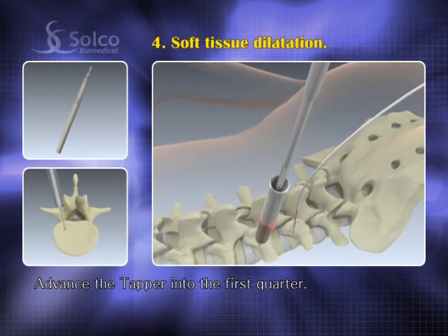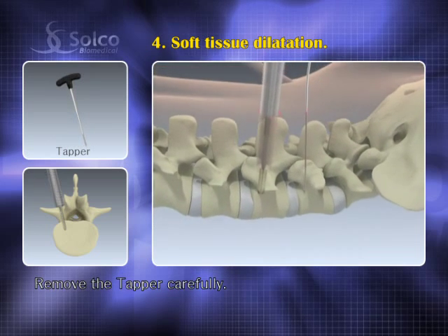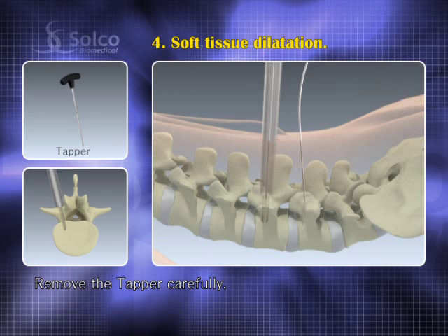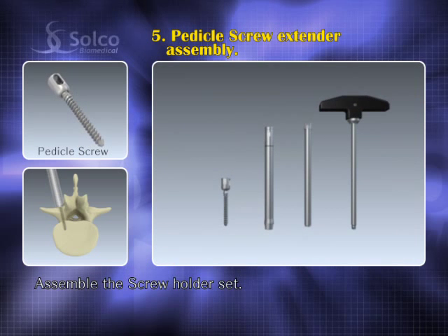Slide the tapper down over the guide wire and advance it to the first quarter of the vertebra. Remove the tapper carefully to avoid any unintentional withdrawal of the guide wire. Then assemble the screw holder set.